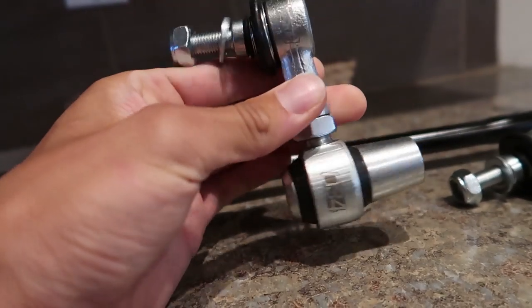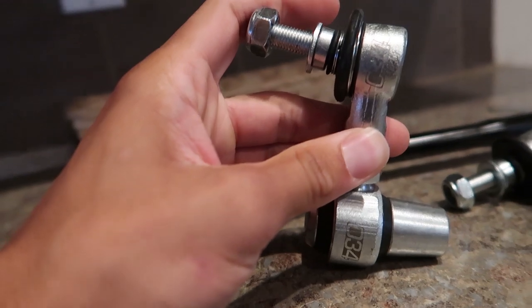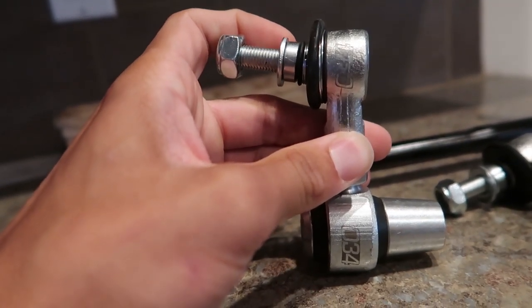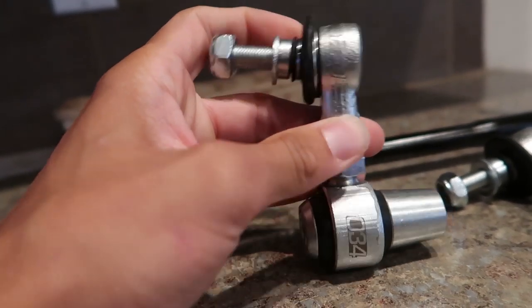It all seems pretty straightforward. I need to do a tire rotation while I'm in there, so let's get to work. I'm going to do the rears first, then the fronts, then do a tire rotation. Should be a fun time — I'm excited.